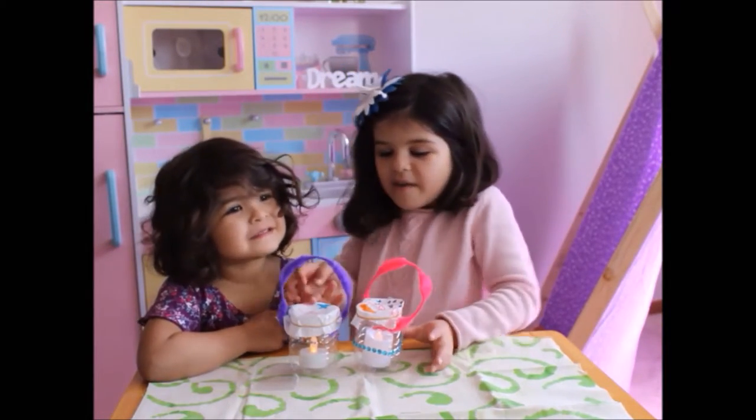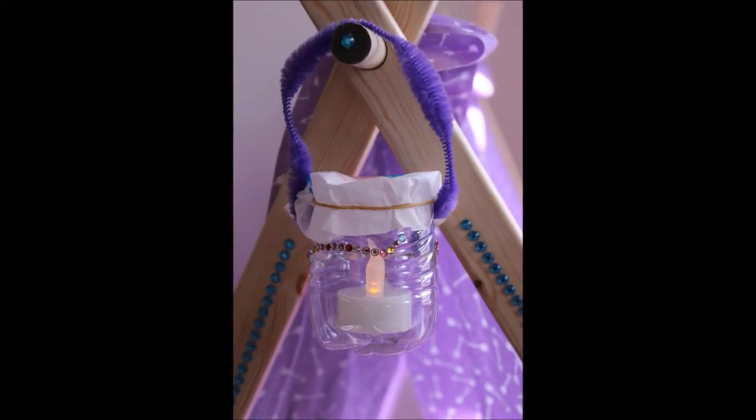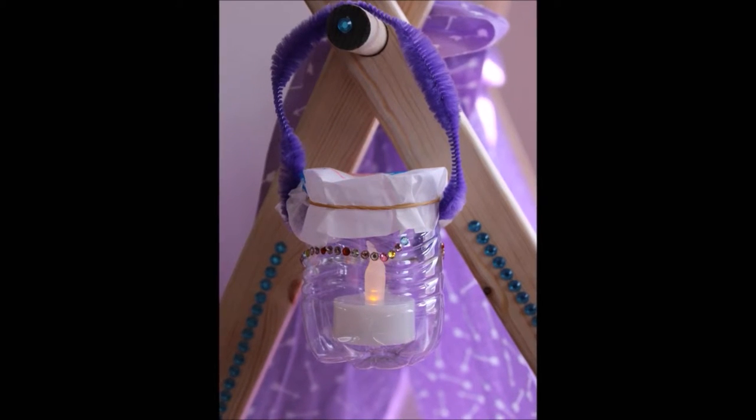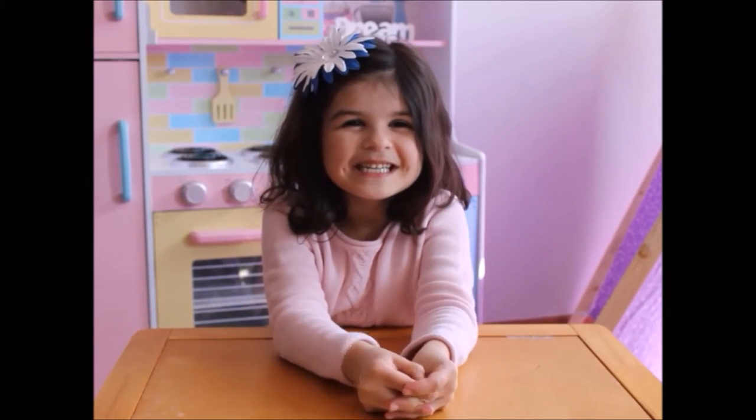Now we have made our lanterns. Our lanterns are done. Thanks for watching. See you next time.